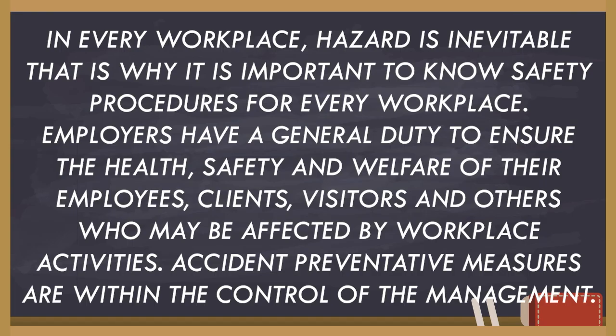In every workplace, hazard is inevitable. That is why it is important to know safety procedures for every workplace. Employers have a general duty to ensure the health, safety, and welfare of their employees, clients, visitors, and others who may be affected by workplace activities. Accident preventive measures are within the control of the management.